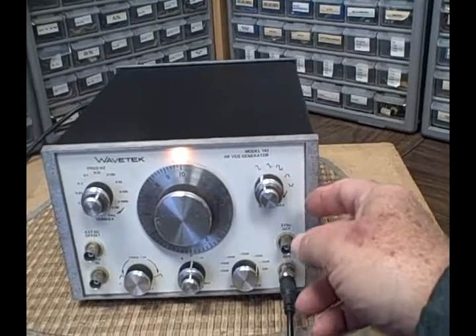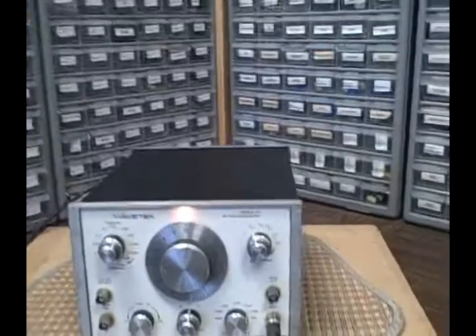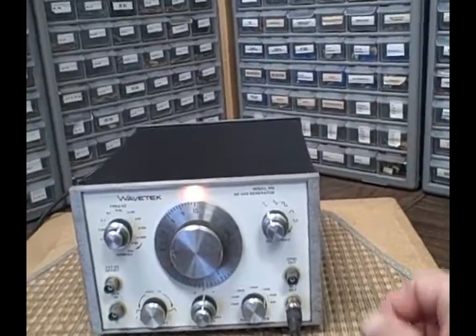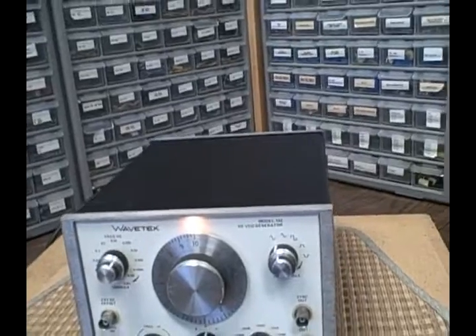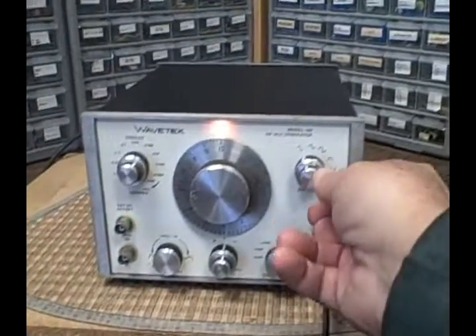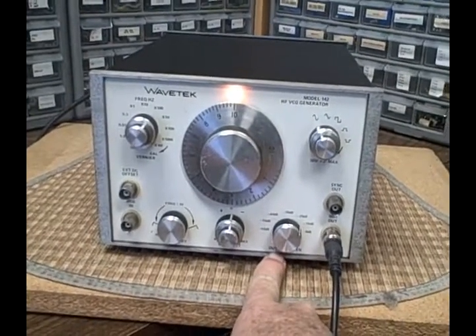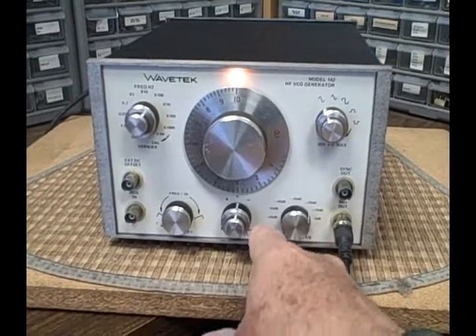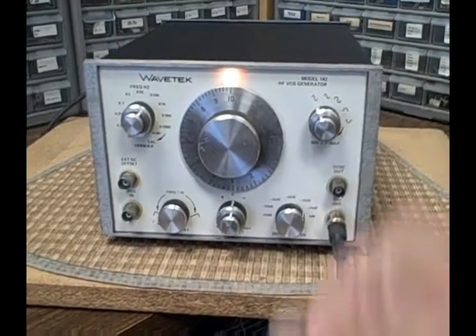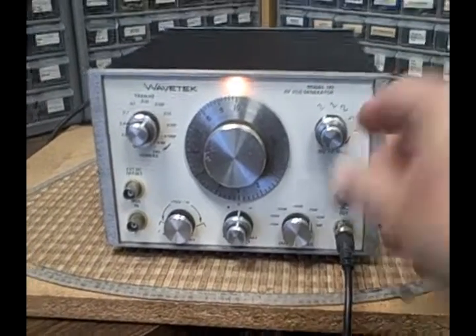It'll do pulses, both positive and negative. It'll provide up to a 30 volt peak-to-peak signal output. There's a variable voltage control, and then a calibrated output attenuator that goes from zero to minus 60 dB with complete level adjustment capability.